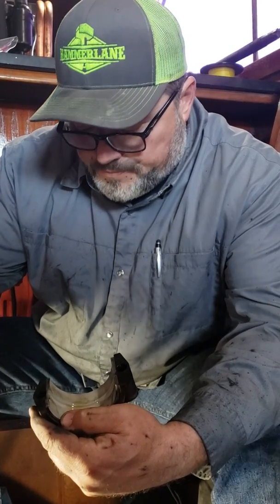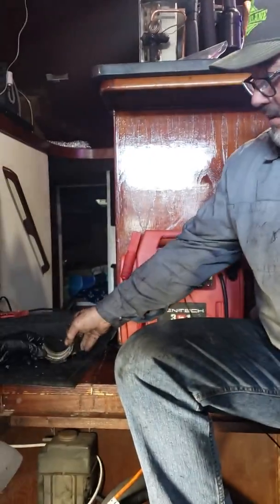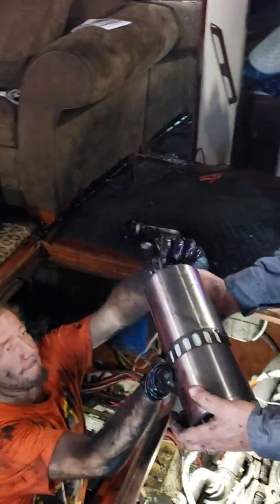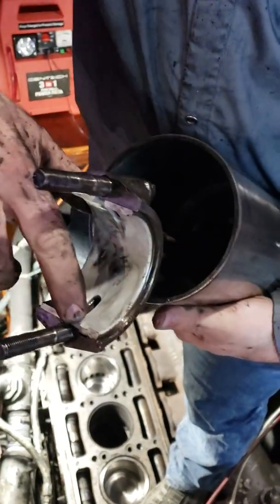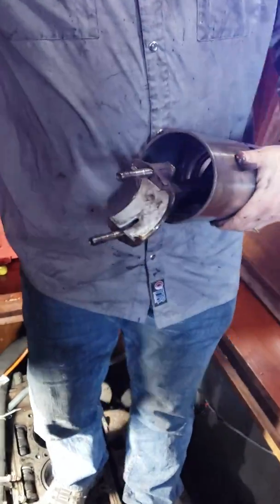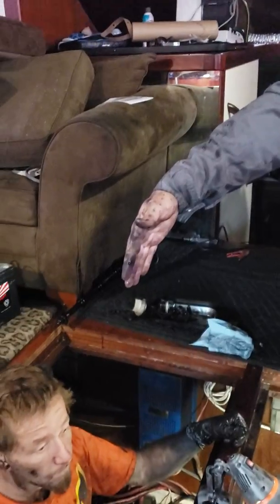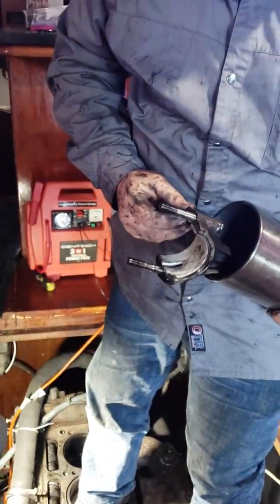Now we're going to install the sleeve — let me get number four cylinder. Here is that little notch: the notch goes on the inboard side, which is right here where David is standing. The outboard would be to the outside of the boat. Inboard on the little notch — very, very important to note that.